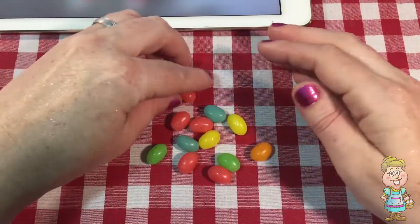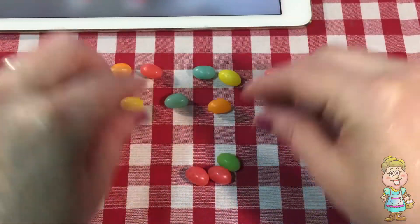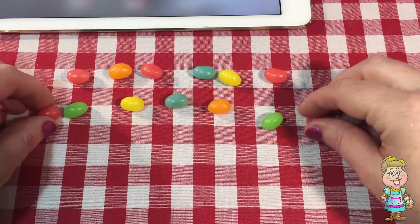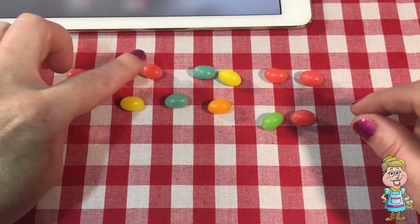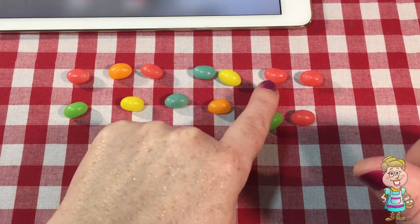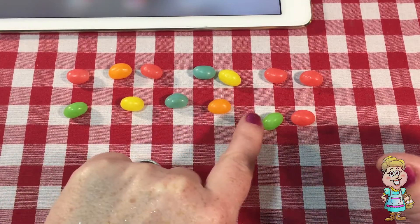Let's see how many jelly beans we have. So we have 1, 2, 3, 4, 5, 6, 7, 8, 9, 10, 11, 12, 13.